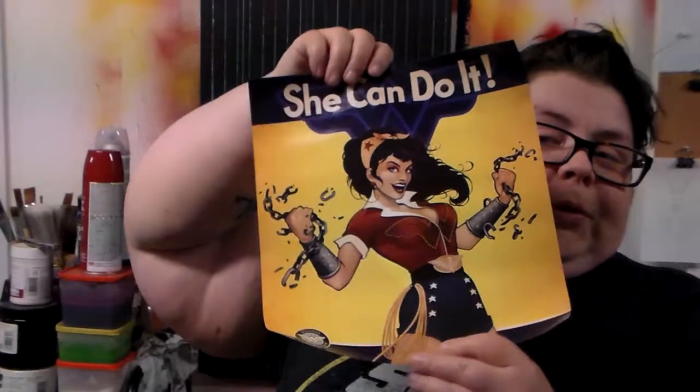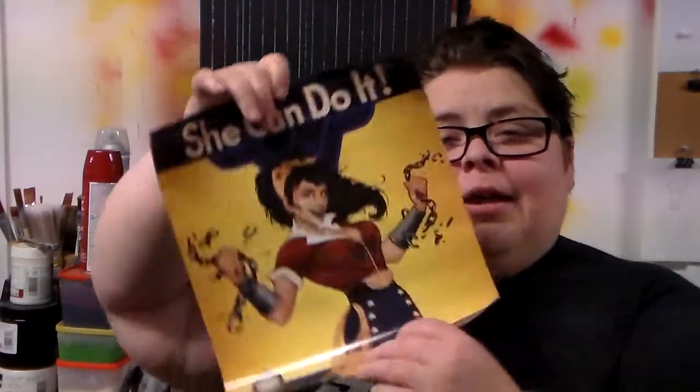There is a poster of some sort. Wonder Woman doing the 50s pinup plus, you know, the Rosie the Riveter thing. I always like these — I like what this artist does — but at the same time, I think it kind of misses the point of the Rosie the Riveter empowerment feminism thing. So, mixed feelings, but pretty.